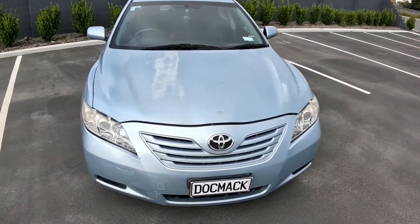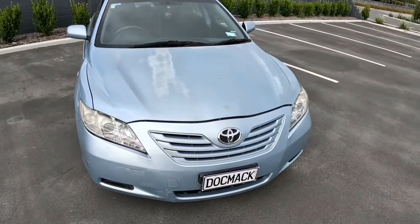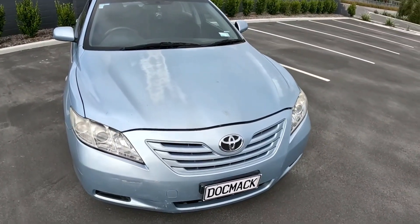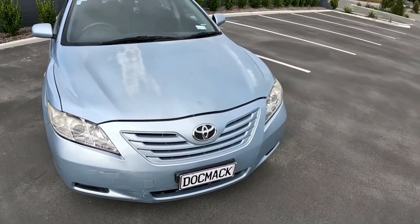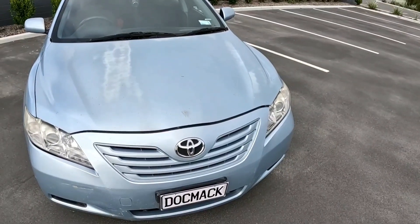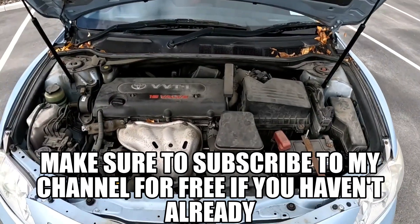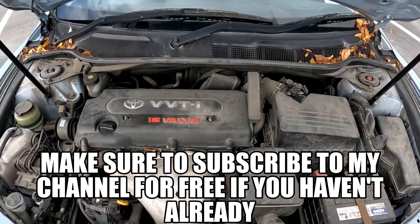Hello guys and welcome back to the Rock My Car channel. Today I'm going to answer the age-old question: why does your car overheat? Now some people panic when their car overheats, but these are the few things I would suggest you check. So without further ado, let me pop open the bonnet. Over here I've got a 2.4-liter Toyota Camry 2AZ-FE engine.